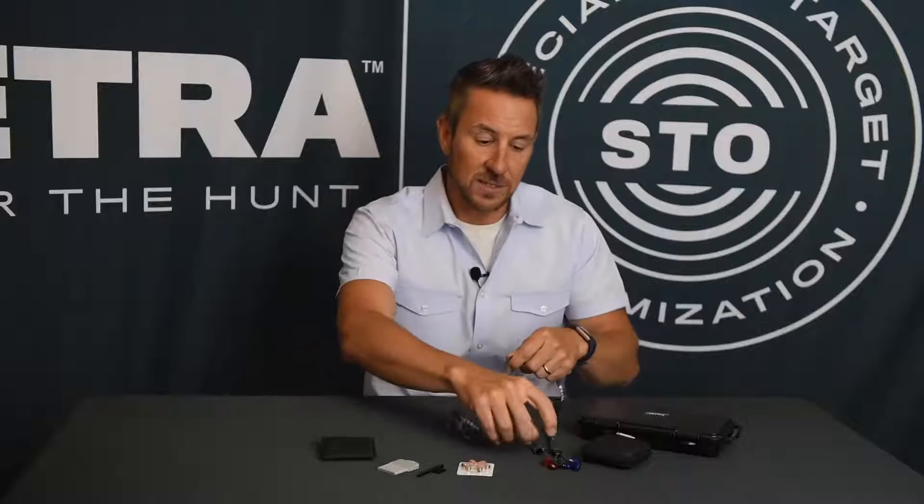All right guys, we're going to put in our Tetra Custom Shield products right now, and I just want to show you this is very simple. These products are custom molded to your ears so they should fit comfortably but also snugly.